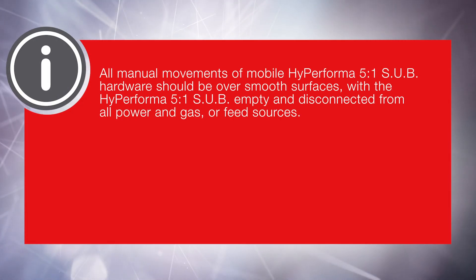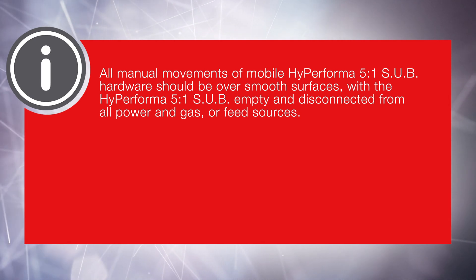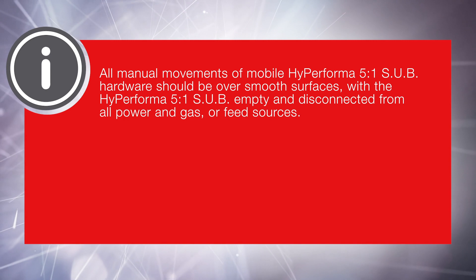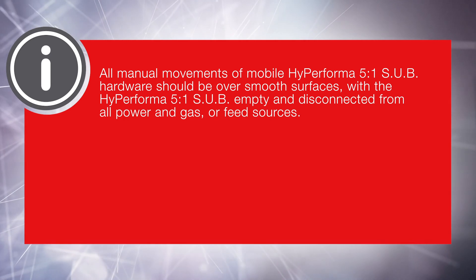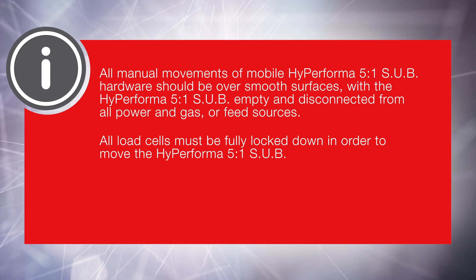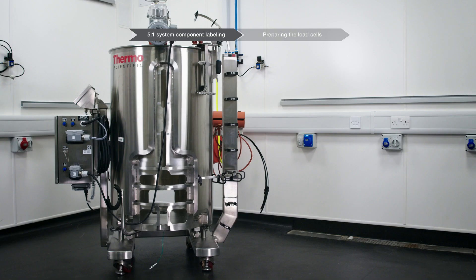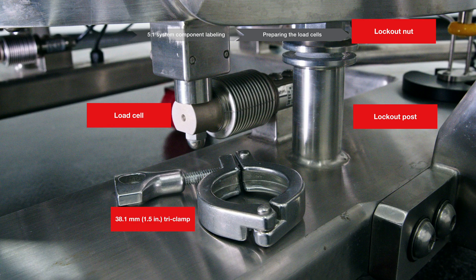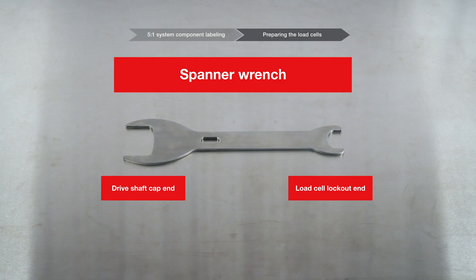All manual movements of mobile HiPerforma 5 to 1 SUB hardware should be over smooth surfaces, with the HiPerforma 5 to 1 SUB empty and disconnected from all power and gas or feed sources. All load cells must be fully locked down in order to move the HiPerforma 5 to 1 SUB. The load cells and their components are located at the base of the HiPerforma 5 to 1 SUBs. HiPerforma 5 to 1 SUBs are supplied with a spanner wrench for driveshaft insertion and load cell locking.